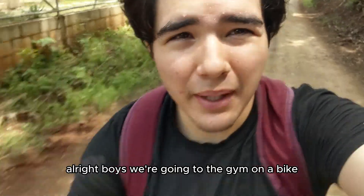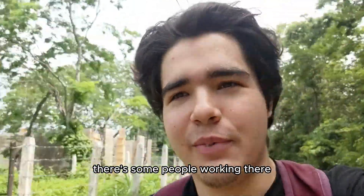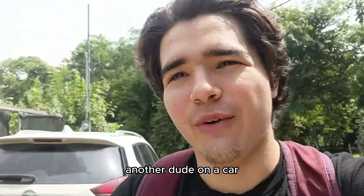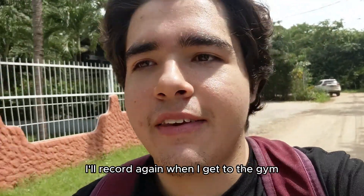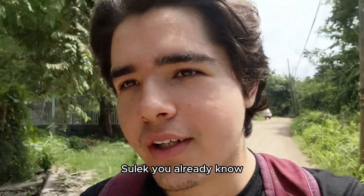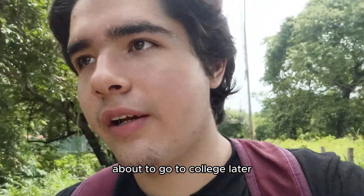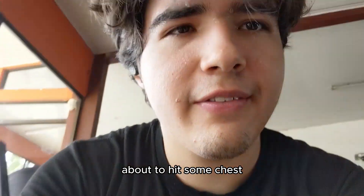We're going to the gym on a bike — a little warm-up before the gym I guess. I don't have a car yet but I'm gonna get my license soon. Vlogging is so awkward, but yeah, I'll record again when I get to the gym. About to hit some bench press, training like Sam Sulek. Got a calculus class at college later but let's get it — about to hit some chest.